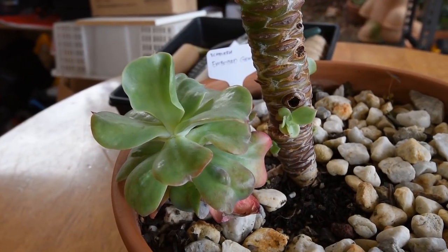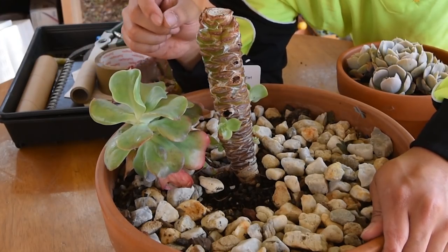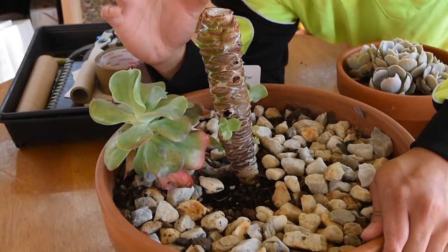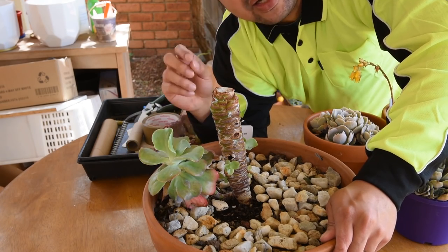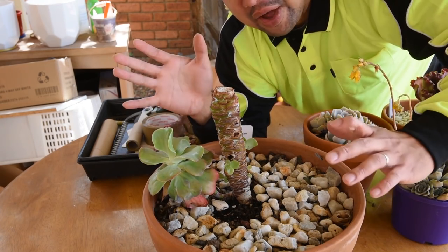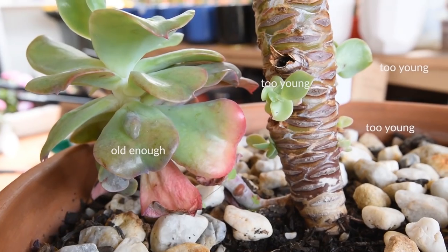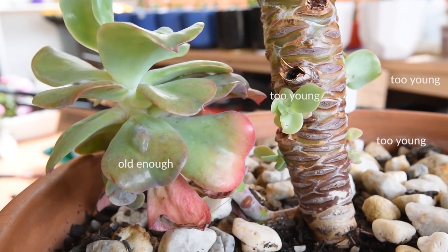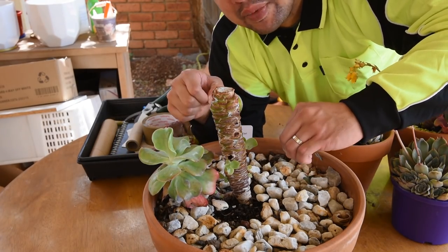The other thing is, if you look closely at this pup, it seems like it's not getting enough sunlight. It's starting to stretch — it's getting leggy. The newer growth is so pale and the leaves are starting to droop. Clearly it's not getting enough sun. However, I can't just move this entire pot into a sunnier location because the smaller pups here won't be able to take it yet.